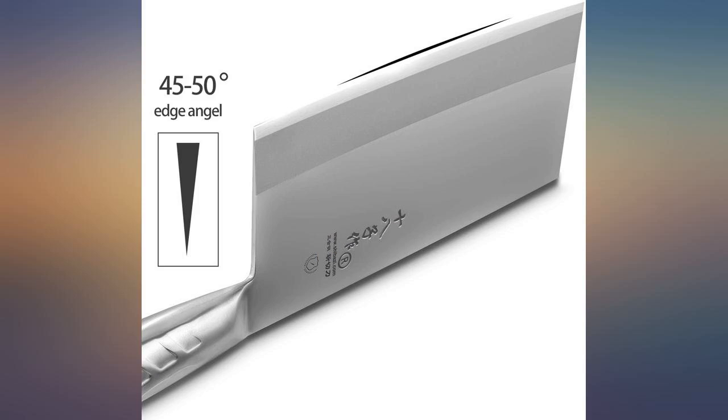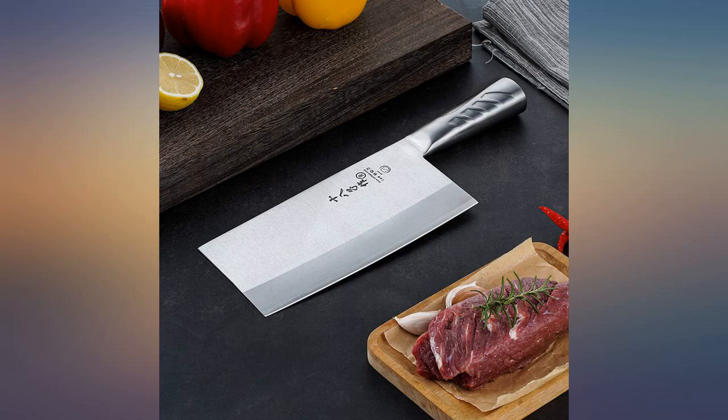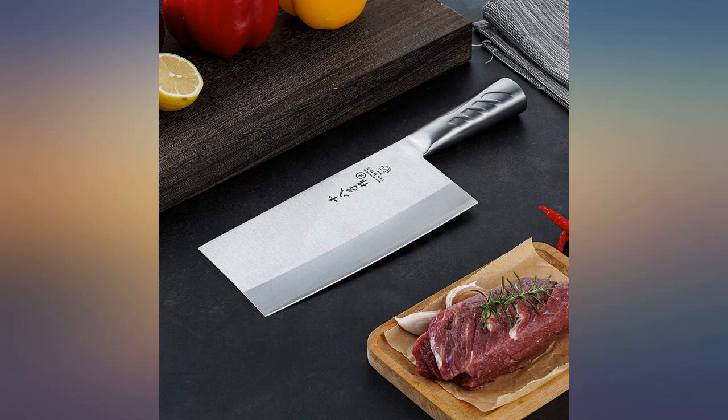But I would still highly recommend this knife. I got a 7-inch one from the same company instead and that one was much better for my small hands and arms. Beautiful, high quality knives — you can't go wrong.